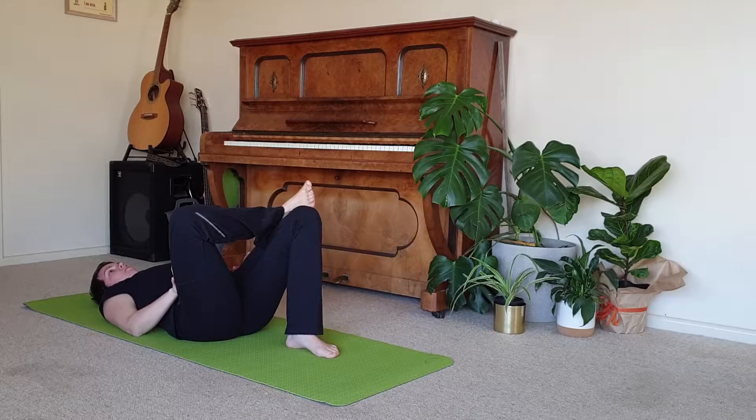Finding our smooth, steady breath here. As the breath comes and goes, noticing those sensations through the hips, through the thighs, through the glutes. And we'll take one more breath on this side.